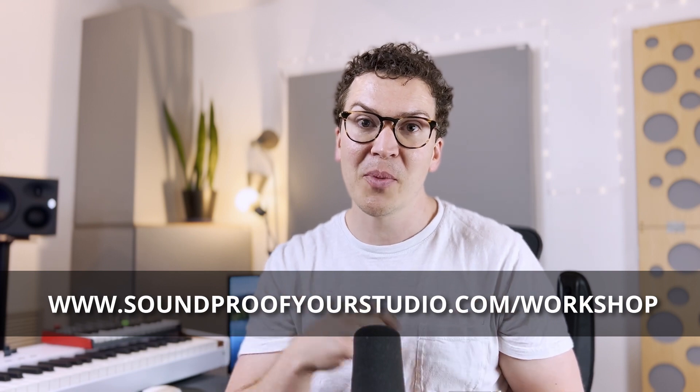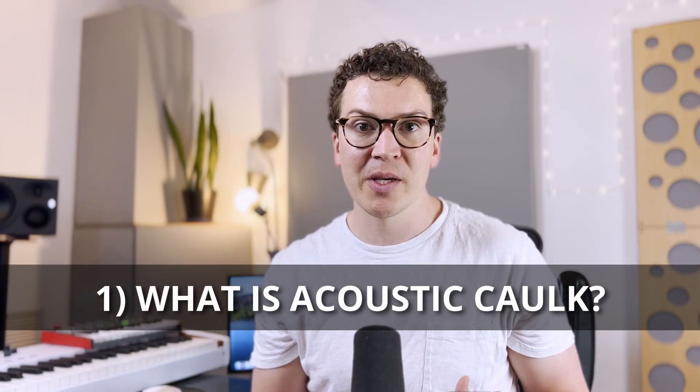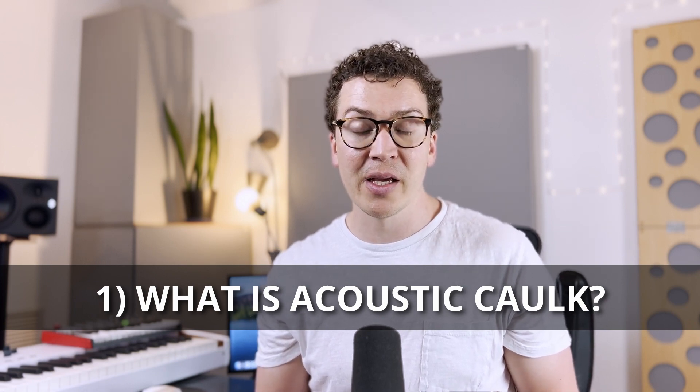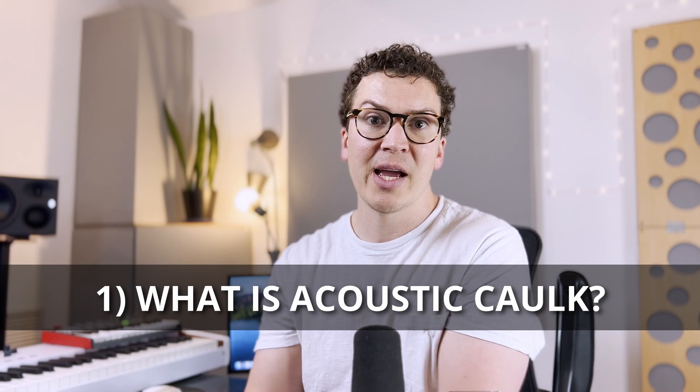Let's jump into this video on how to properly caulk your soundproof wall. You may have heard of something called acoustic caulk or acoustic sealant — they're the same thing. It is different from the normal caulking you'd find at your hardware store, so stay away from silicone and regular caulking. You might want to save money, but it is not what you need.